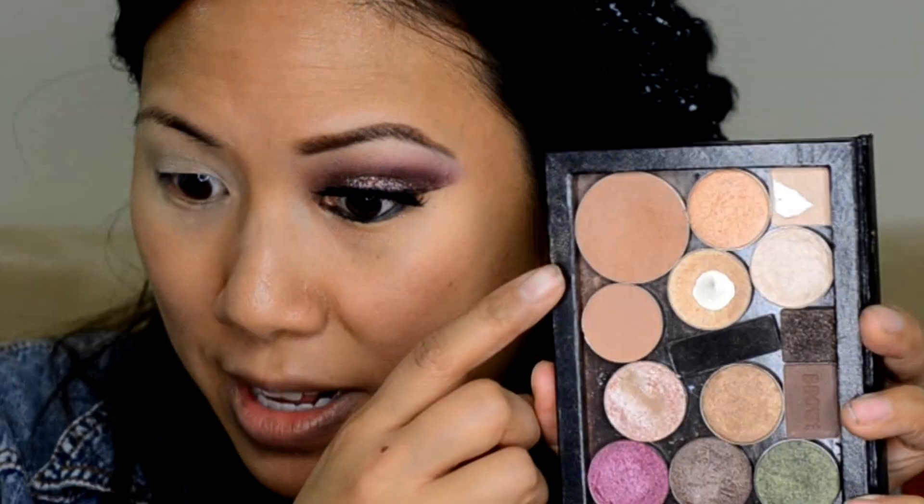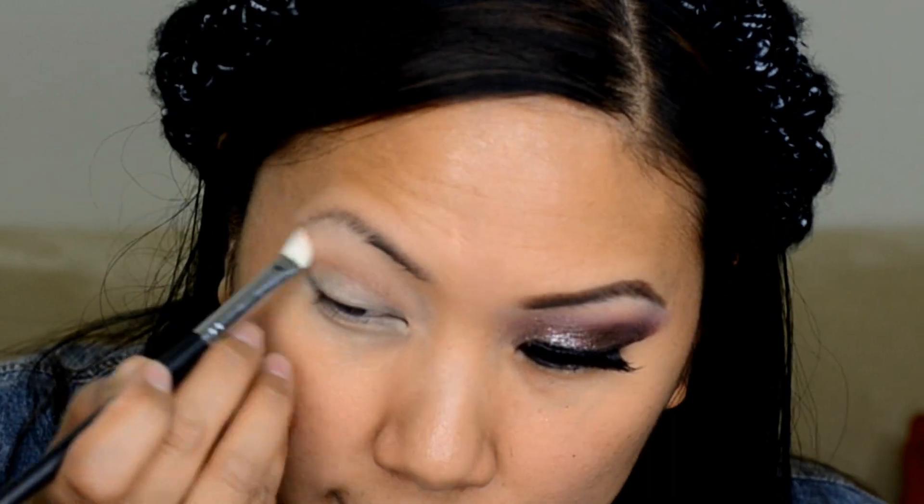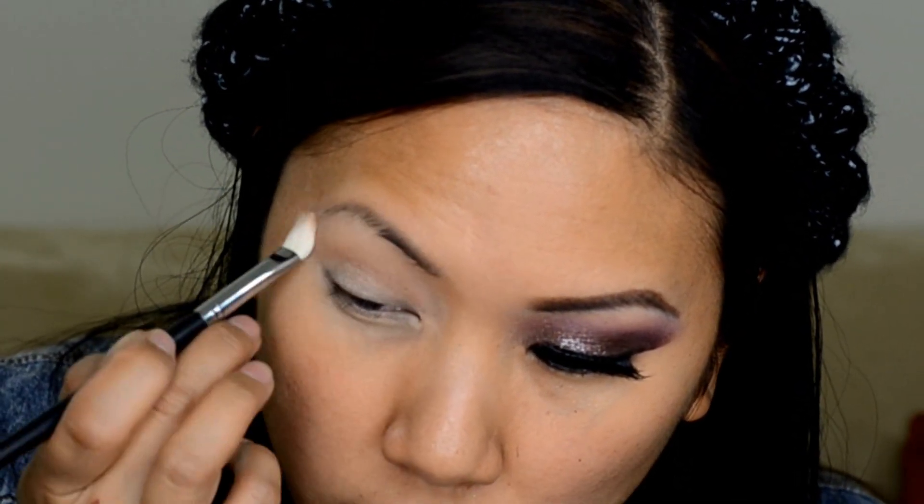Now I'm going to go to my blending color. You can use any warm brown or whatever you use as your crease transition — something that's a little bit dark on your skin tone with a nice warm finish. This happens to be a Laura Geller bronzer, but I love it for blending out my crease. I prefer warm browns, but I just use it to help blend and to give a nice warmth to the eye.